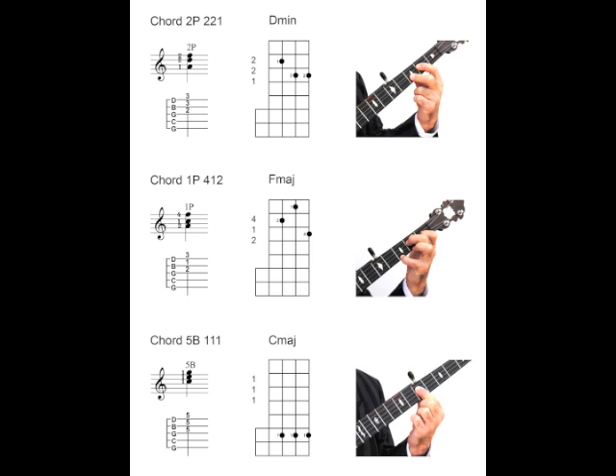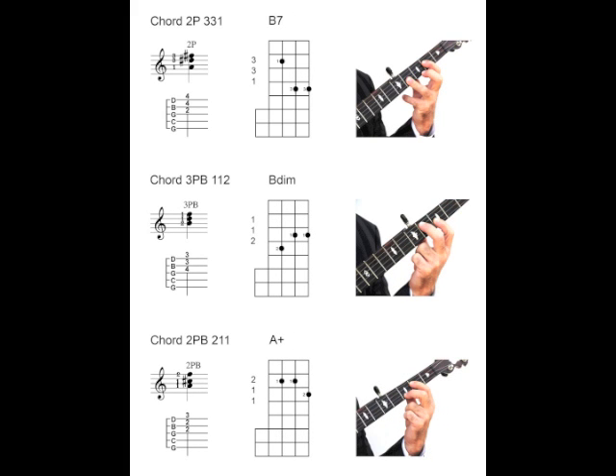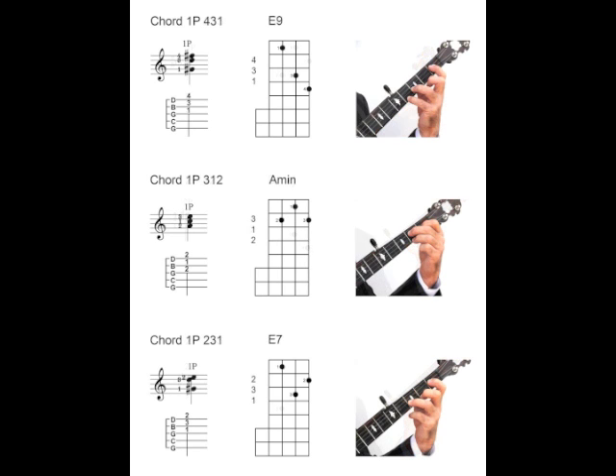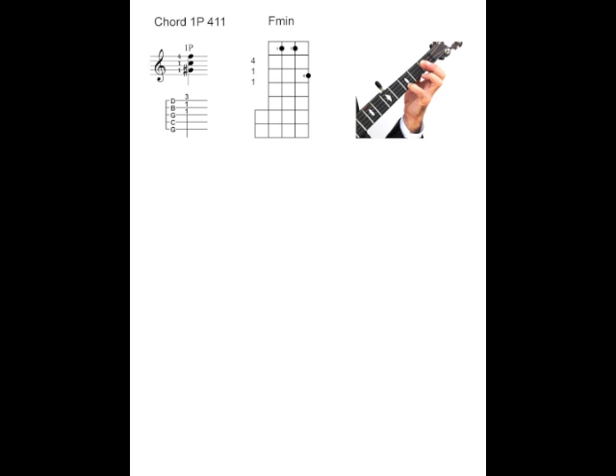Most classic banjo music is played using a small number of standard chord shapes. Without knowing any of the note names or even knowing the chord names, it is quite possible to play classic style banjo by numbers. The 13 basic chord shapes shown on the chord number sheet are the most frequently used in classic style and they are mostly simple three-finger chords. Let's work through the 13 chord shapes. These chords are in no particular order, as it is only necessary for us to learn their shapes and their numbers.